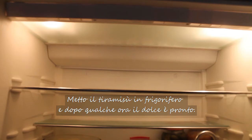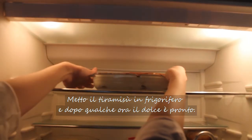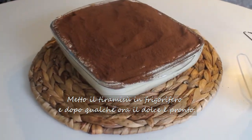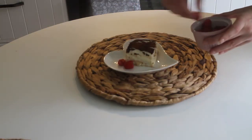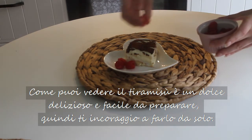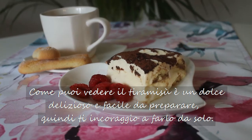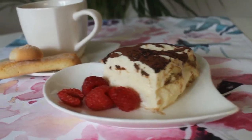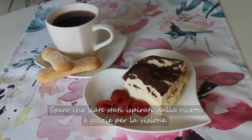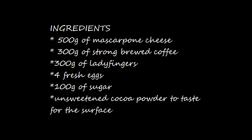I allow it to set in the fridge. After a couple of hours, tiramisu is ready to be enjoyed. As you can see, tiramisu is delicious and quick to make, so I encourage you to try it. I hope you have enjoyed the recipe and it has inspired you to prepare it. Thanks for watching.